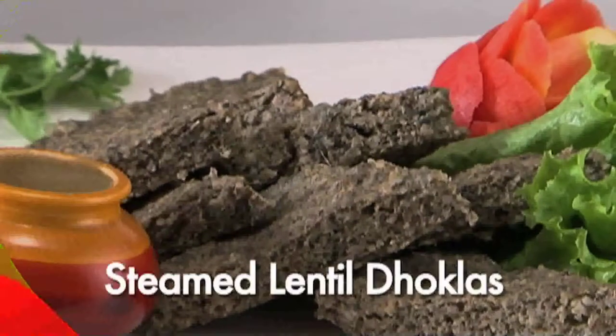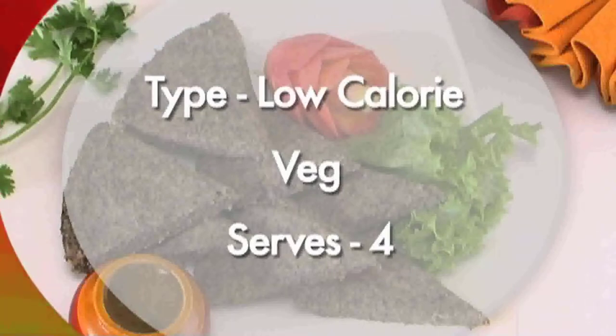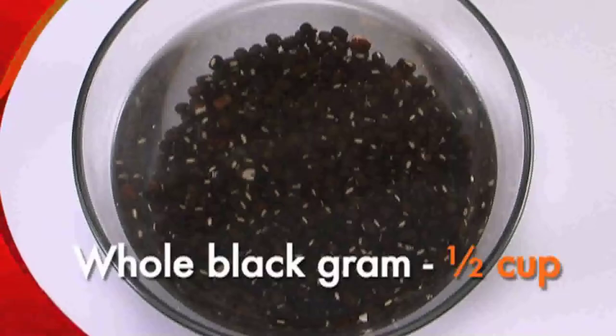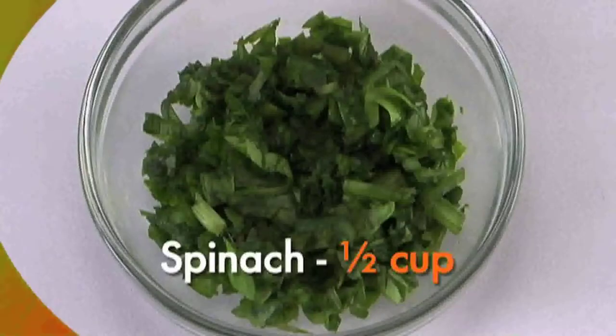We are going to make steamed lentil dhokla. This is a low calorie vegetarian dish which serves four people. Preparation time is 10 minutes and cooking time is 15 minutes. For this we need whole black gram, half cup chopped spinach, half cup green chili paste.